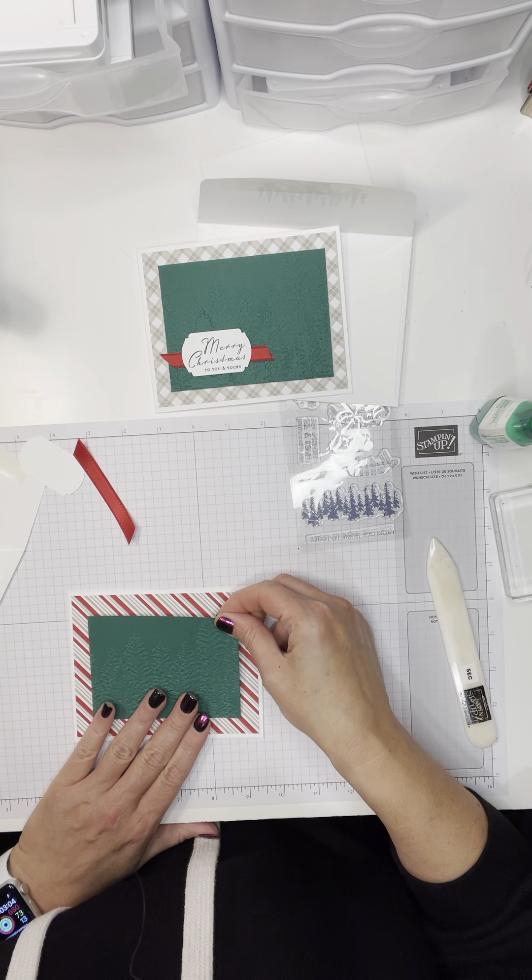If you miss writing down measurements or want them, just drop me a comment or send me a message and I will be happy to send those to you. Then this ribbon is a little 3-inch piece of red ribbon — this is the Real Red Double Stitched Satin Ribbon. I am going to put this down using a teeny bit of Tear Tape — you could also use glue dots. This ribbon is wide enough that I can just put it in the center and it's not going to poke out on either side. Tear Tape is just double-sided tape if you haven't used that before.